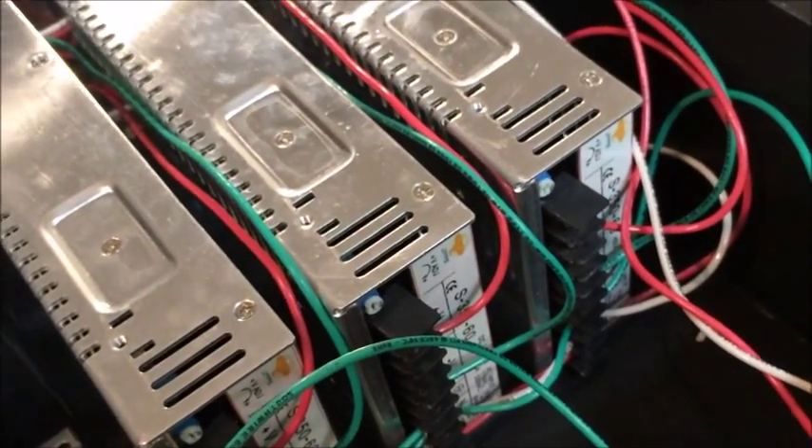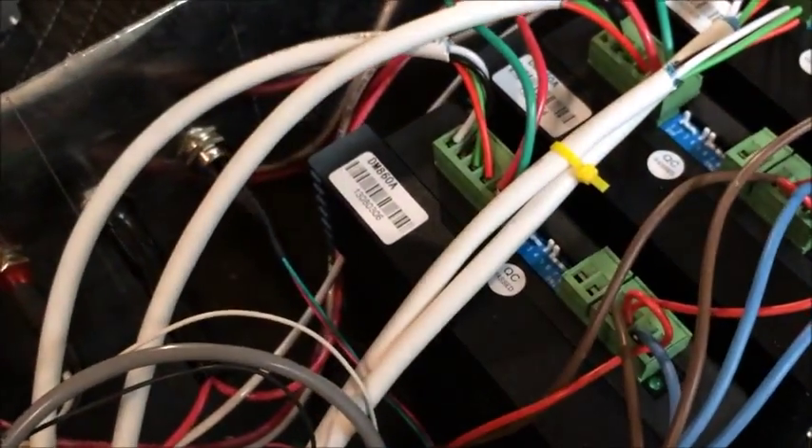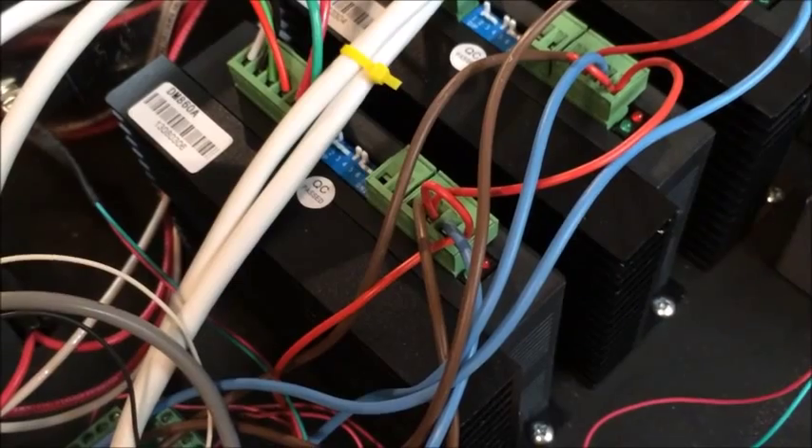To start out with, I have three S-350-60 power supplies — 350 watt, 60 volt power supplies. They are running into DM860A stepper drivers I got from Long's Motor.